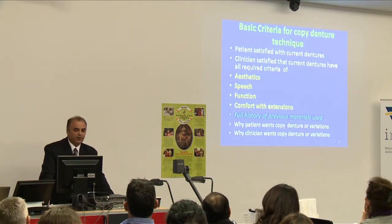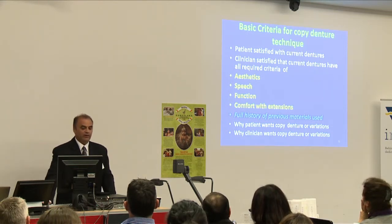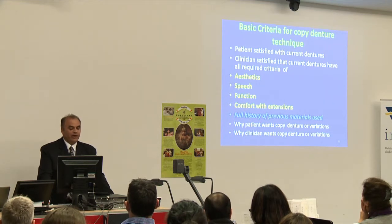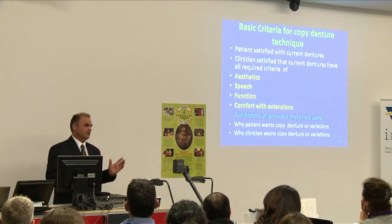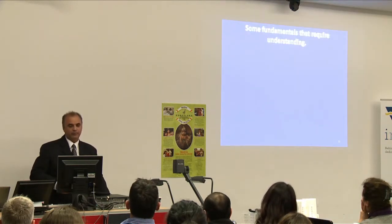The basic criteria for copy denture technique: the patient must be satisfied with current dentures; the clinician must be satisfied that the current dentures have all required criteria of aesthetics, speech, function, and comfort with extensions; and the clinician must have a full history of previous materials used — why the patient wants a copy denture or variations, and why the clinician wants copy denture or variations.